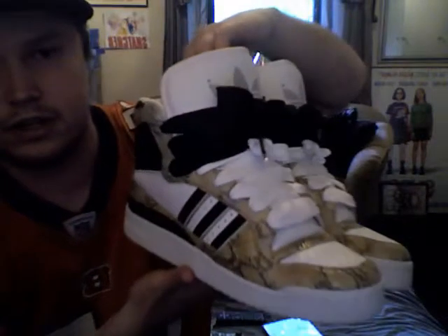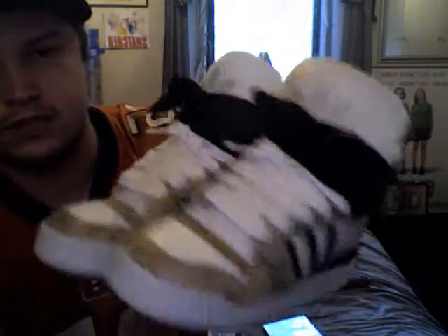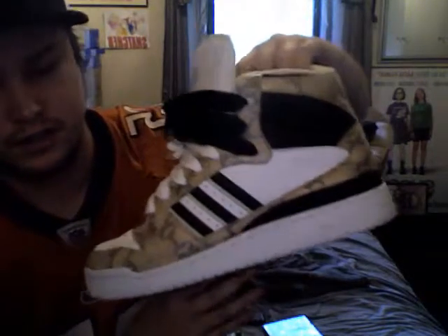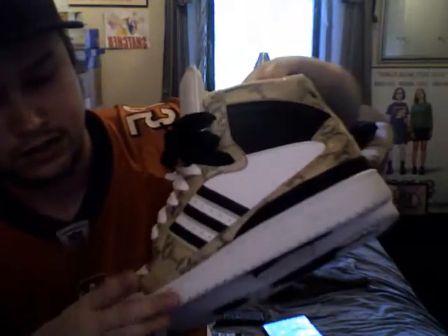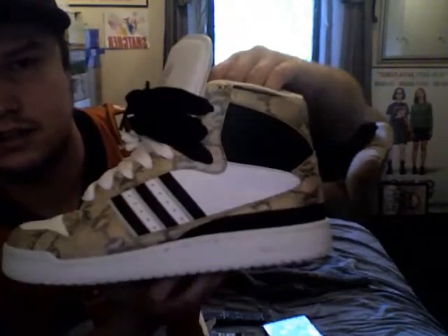They have that luxury feel to them, like my Adidas 4Mid Lizard. I just like reptile skin texture on kicks — I think it looks good. Fresh.